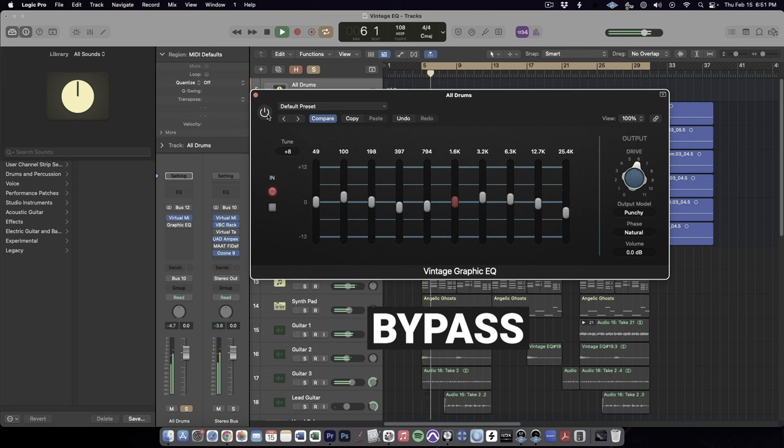I actually find it slightly odd that Apple chose to emulate the 560 EQ instead of its more famous brother, the 550, but there's no doubt it is a very cool and useful option. API's characteristic punchy sound makes it a great option on drums. I like to use it on either the drum bus for some subtle enhancement, or on the kick or snare to really bring out the attack in the high end.